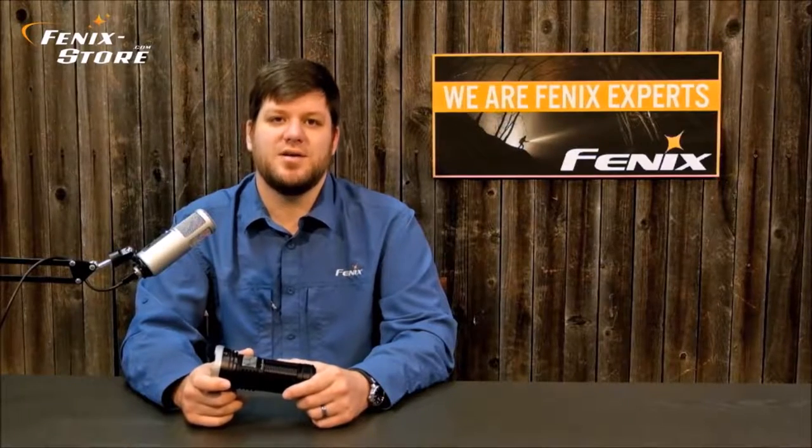Hey guys, Matt from Phoenix Door. Today we're going to be looking at the LD75C. At 4200 lumens and under 6.5 inches, this is an incredibly bright and compact spotlight. And as if throwing 4200 lumens over 500 yards wasn't enough, it's got an additional four colored LEDs to go with its four primary LEDs. So now let's take a closer look.